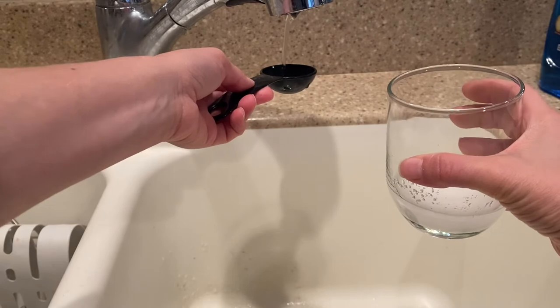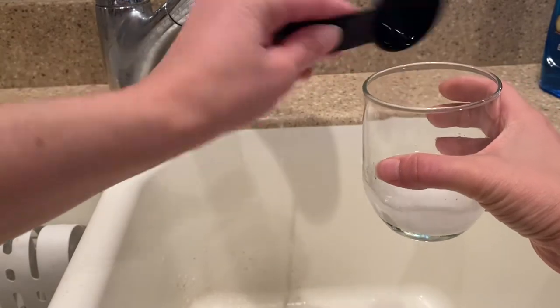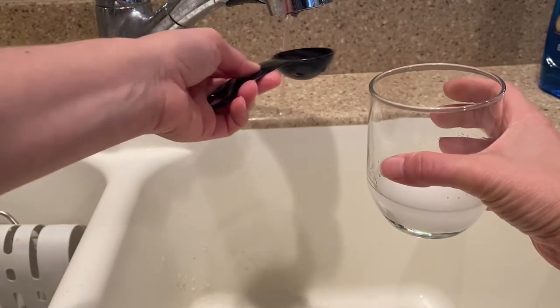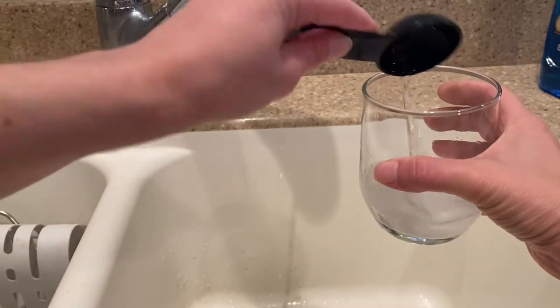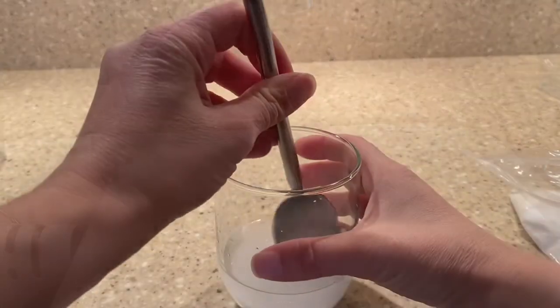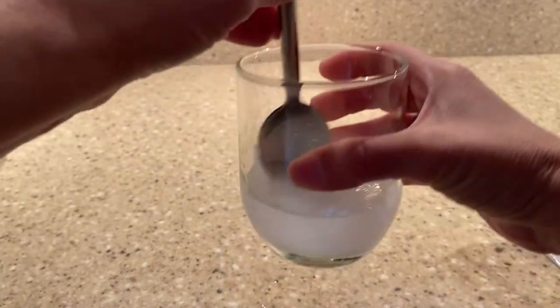One, two, three, four, five. Now I'll stir with my spoon until it is completely dissolved.